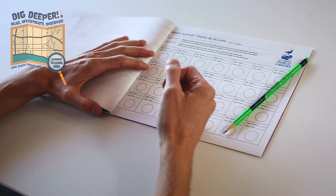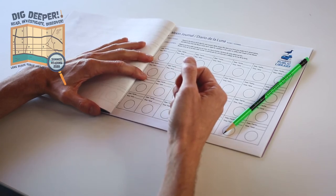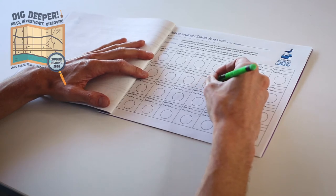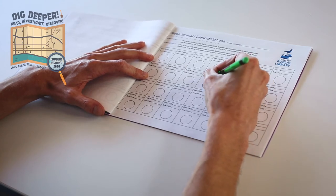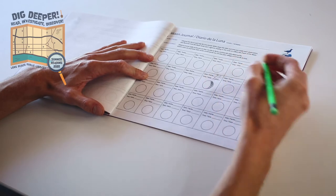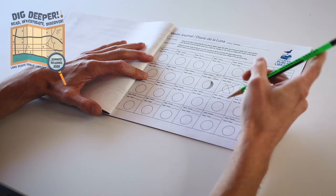Every night, go outside and look into the sky to observe the moon. What do you notice? Draw a picture of the moon's shape, shading in the portions that you can't see, and write down anything else you observe. Make sure to write down the time that you noted the moon as well. If you can't see the moon on a day, just put an X over that day. That'll happen.